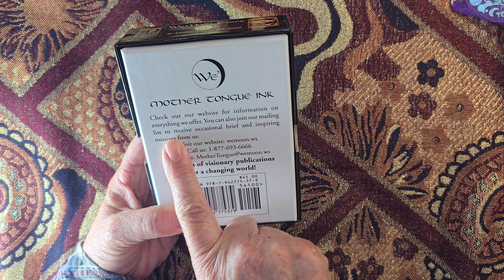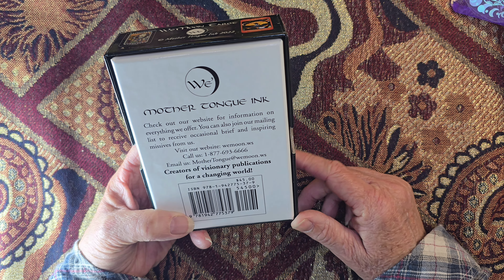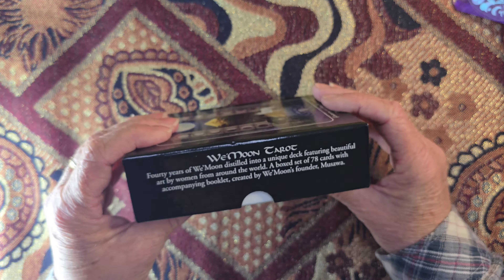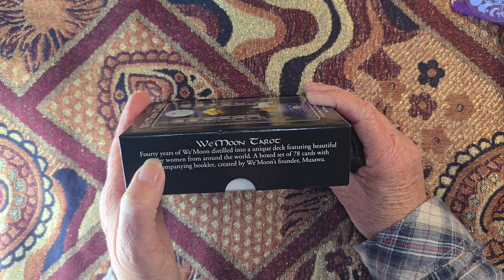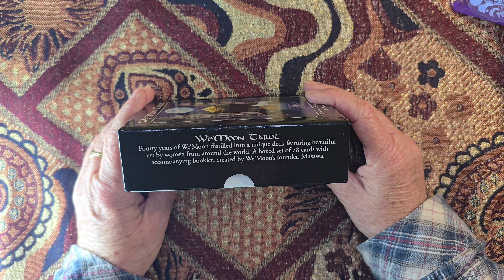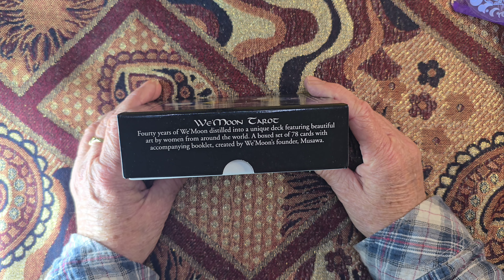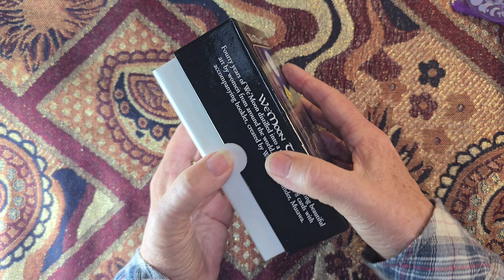It says: check our website for information on everything we offer, you can also join our mailing list and receive occasional brief and inspiring missives from us. This is $45. We've got some images on the sides — 40 years of Wee Moon! They've been going 40 years. Forty years of Wee Moon distilled into a unique deck featuring beautiful art by women from around the world — a box set of 78 cards with accompanying booklets created by Wee Moon's founder Msuwa. It's a two-part box with a thumb cut-out, plain inside.